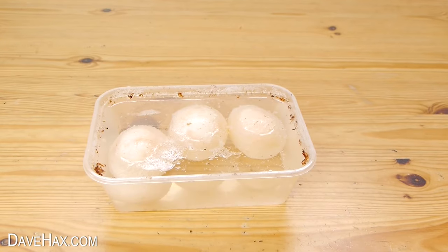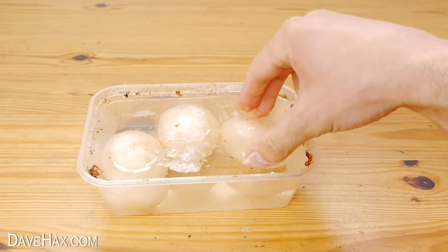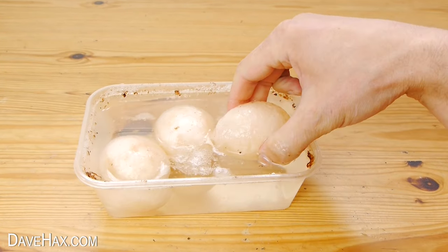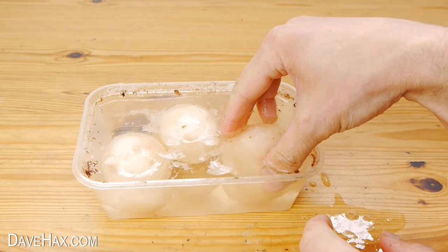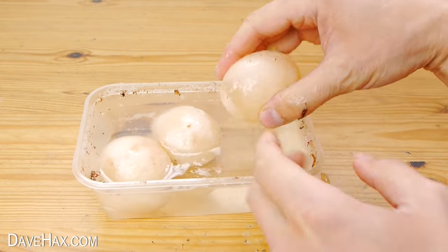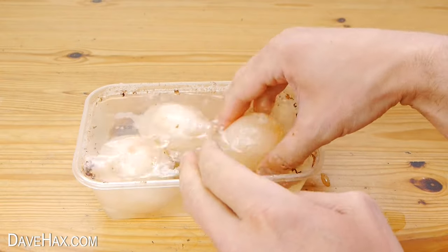Once we've left them for 24 hours, you should find the shell has pretty much completely dissolved and they're held together with a very thin membrane which was underneath the shell. They really are slippery, so do handle them carefully. You might need to rub off any remnants of the shell and wash it off in the vinegar.